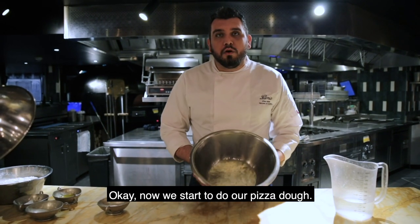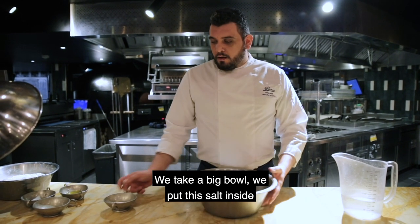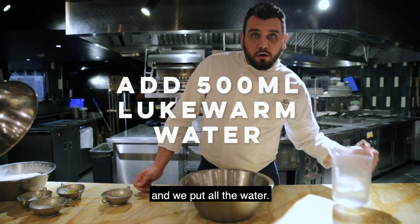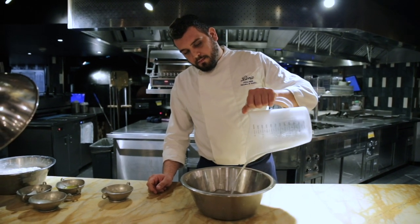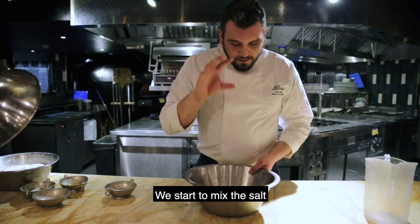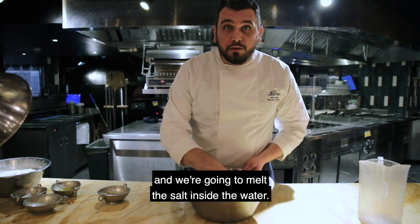Now we start to do our pizza dough. We take a big bowl, we put the salt inside and we put all the water. I washed my hands before.